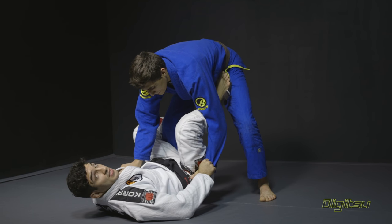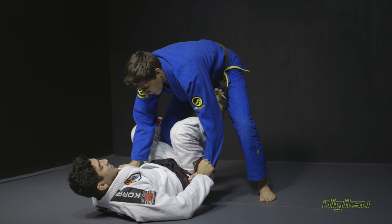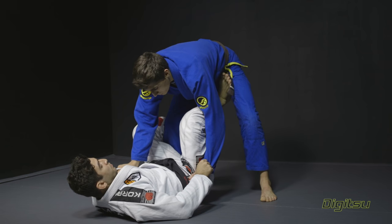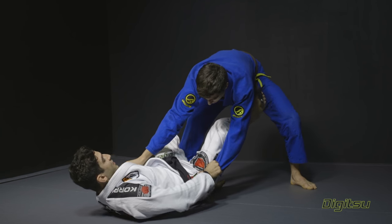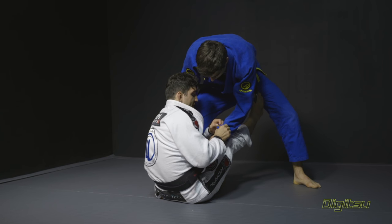Break it and come back, feet on the same spot. Now I'm gonna start the sit-up. Make sure that you put your foot as high as you can, push him, drop De La Riva down, sit up and switch to the sleeve.